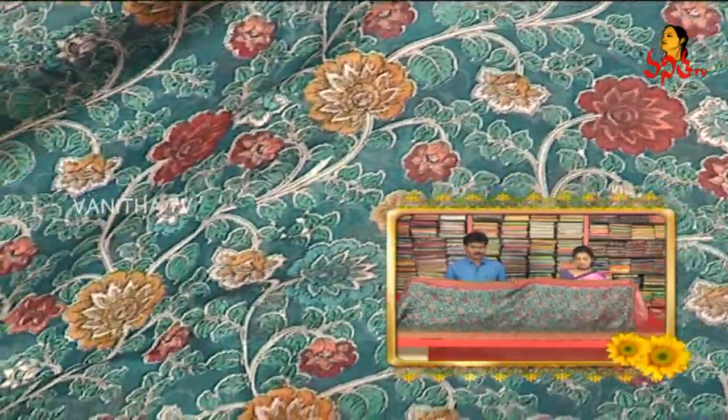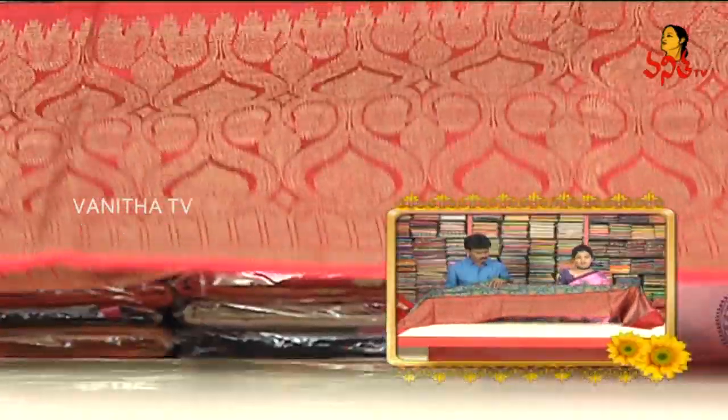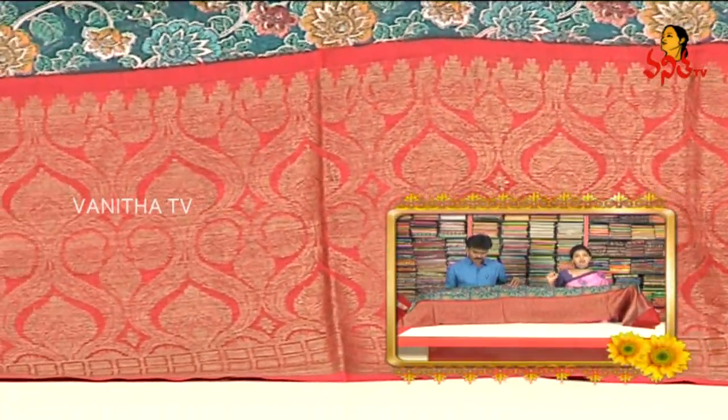The yellow and red color is the creeper design. We will choose the second VIP border. We have this style in the kunchi border. We have this style in the pinkish style. This is the antique zari.